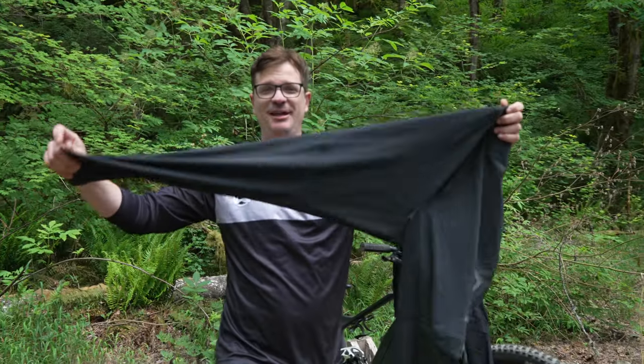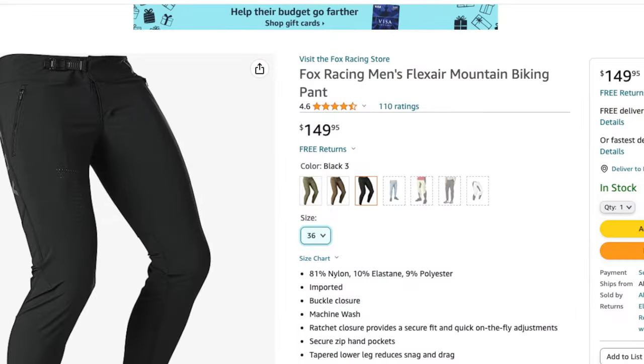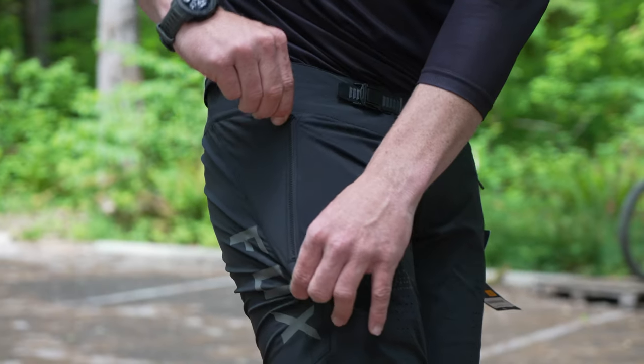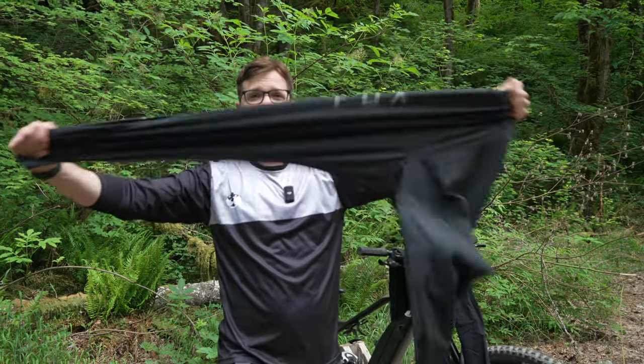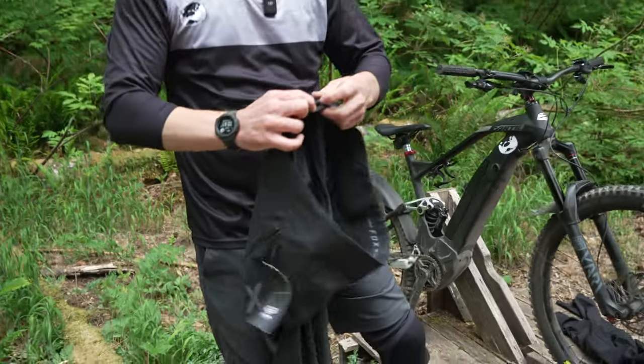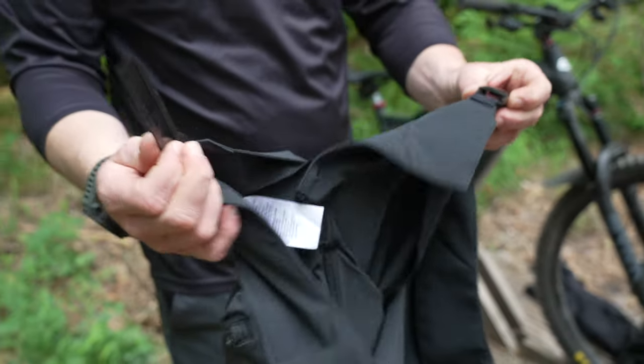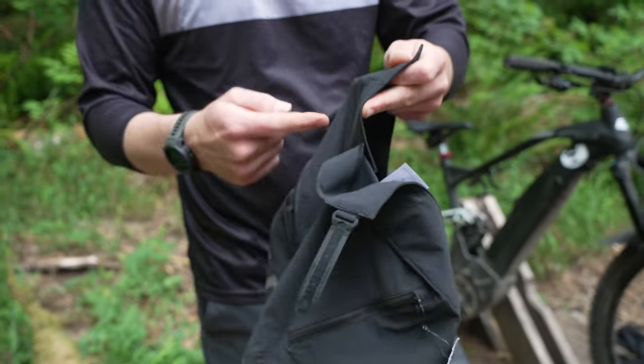The Fox Flexar pants are about $150 on Amazon. They look really stylish, they have lots of venting, and very high quality plastic zippers. They look pretty solid and have a very nice ratcheting strap. I personally love this style of mountain biking pants, but there's one key thing missing.